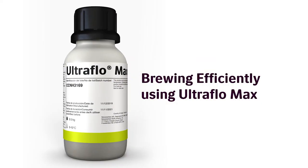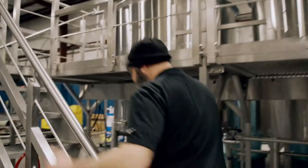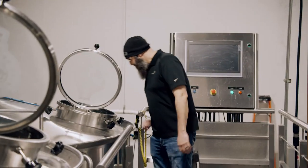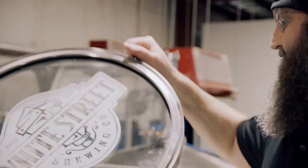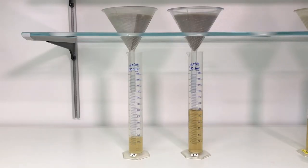I think Ultra Flow Maxx can be used in every brew. If you're using a two-row malt or a six-row malt or any type of base malt like that, or malt that does have the beta-glucan content in it, you can benefit from it because it does lower the viscosity of the wort, gives a better separation there. You can get more runoff into your kettle. It concentrates those sugars in there, which also increases your efficiency.